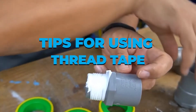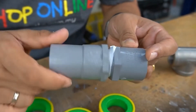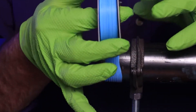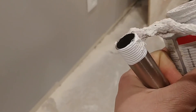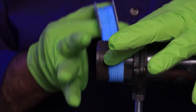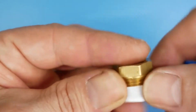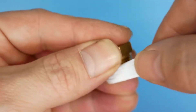Tips for using thread tape: sealing pipe threads with tape or dope is equally effective. The biggest benefit of using tape is that it will not smear on your hands or instruments and end up on the carpet. The thicker tape — typically pink for water, yellow for gas — is simpler to handle and tears more smoothly. Unlike dope, tape is for pipe threads only and should not be used for compression or other connections. Although there are no hard and fast rules, professional plumbers typically wrap the pipe three times. Always wrap the tape around the threads in a clockwise direction; otherwise, as you screw the joint together, the tape will unroll.